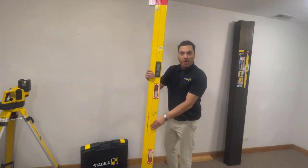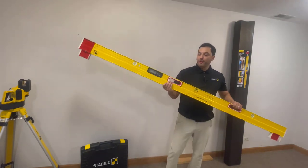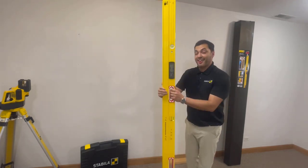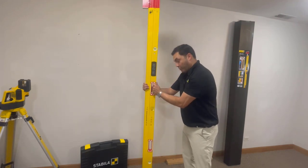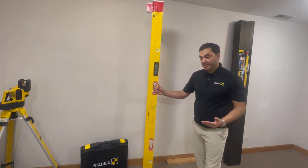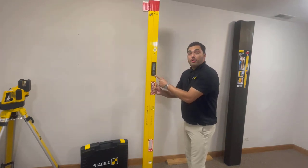Hello everyone, welcome to Three Things Training. My name is Eric and I'm with Stabila. Today we're going to talk about our newest member of the tech family: the Stabila digital plate level. It is unique, one of a kind — especially for framers. You're going to gravitate and really appreciate what I'm about to get into. When you're framing a wall and working hands-free, this is going to be your go-to tool. Your Stabila digital plate level comes equipped with a tech module.